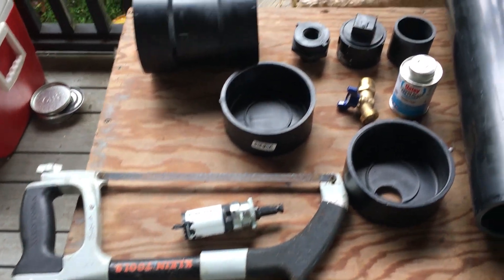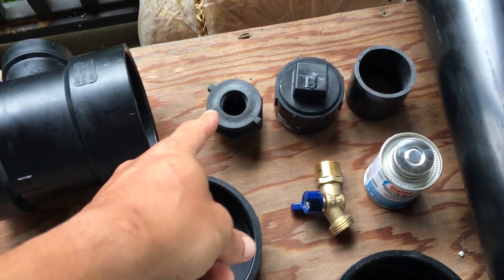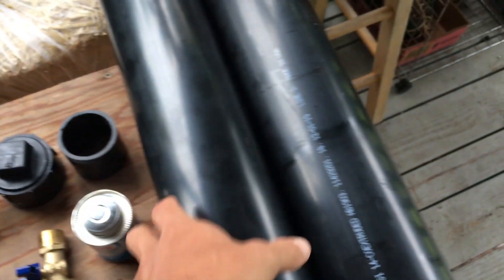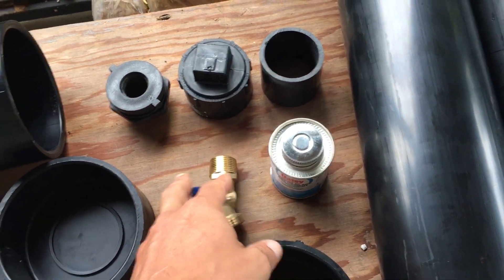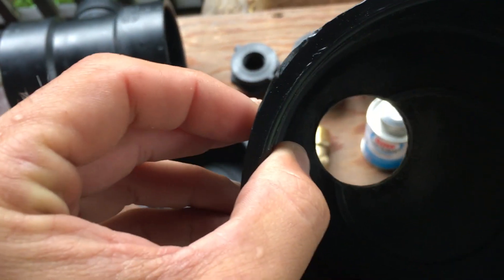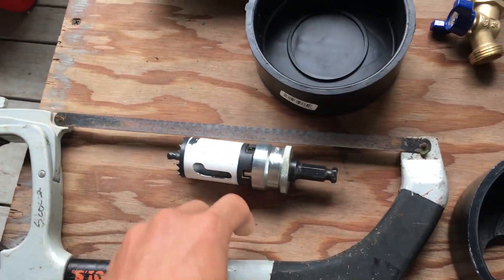For all of the parts, I have ABS fittings. Starting with a 4-inch to 2-inch ABS tee, a bulkhead, a screw top, and a short piece of 2-inch ABS. I also have a cut piece of 4-inch ABS pipe, ABS glue, a spigot, one plain end cap, and another end cap that I already cut with a hole saw for the bulkhead to fit inside. And here's a hacksaw.